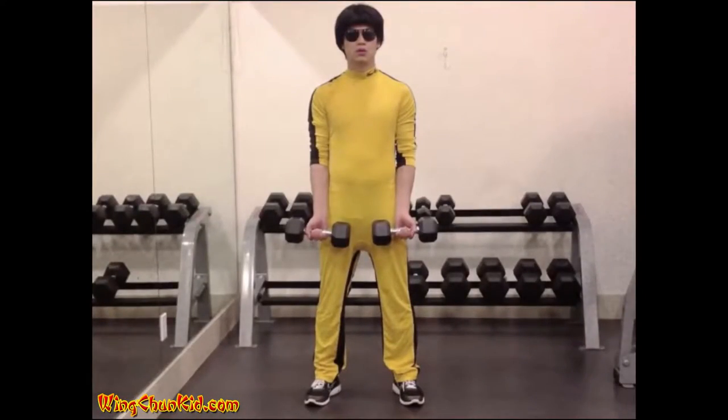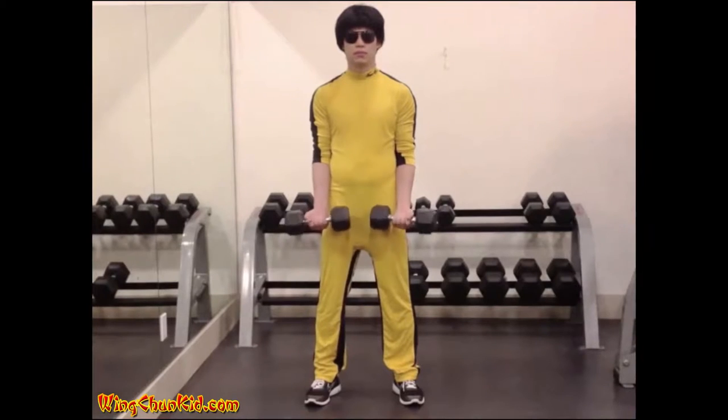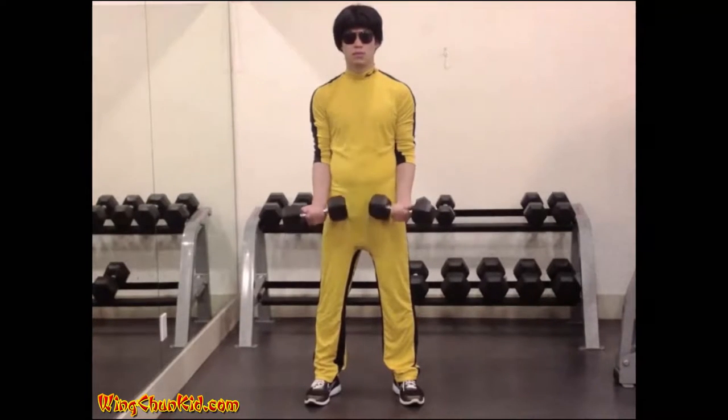Wrist Roller. Hold the two dumbbells firmly grasped directly out in front of you. Then, with the palms out, curl the dumbbells up. Do not bend your elbows or the effects of the exercise will be divided between your forearms, biceps, and shoulders. Reps: 8-12. Note: can also be done with a barbell.